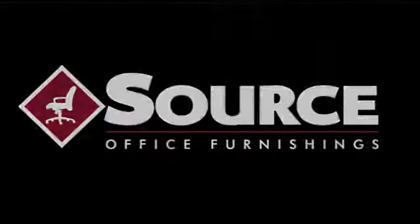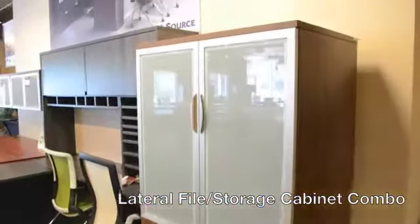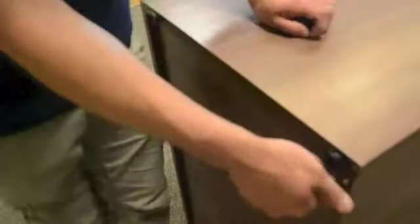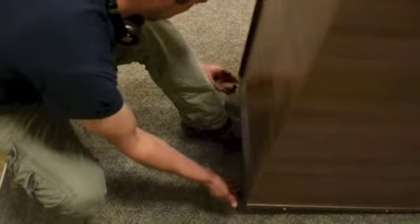Welcome. Today we will be assembling the performance two-drawer lateral file storage cabinet combo. The two-drawer lateral file comes preassembled. You will begin your assembly by adding the four feet provided to the bottom of the unit.